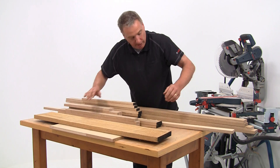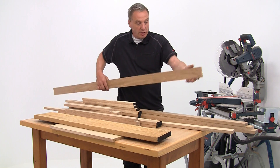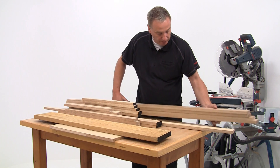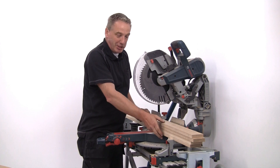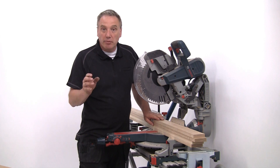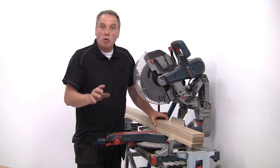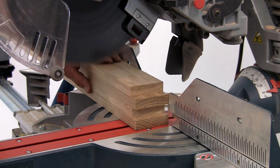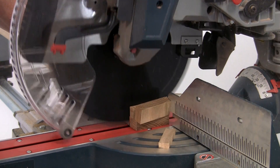The first step is to prepare the long uprights. I've already machined these to the correct section. It's now just a question of getting them all exactly the same length — for that I'm going to use the mitre saw. Here's your first tip for this project: when you want a whole series of pieces to be exactly the same length, don't measure and cut them all individually. If you can, stack them all together and cut them as one. That way they've got to be exactly the same. Whenever you're using machinery or power tools, always wear appropriate PPE in the form of goggles, a dust mask and ear defenders.